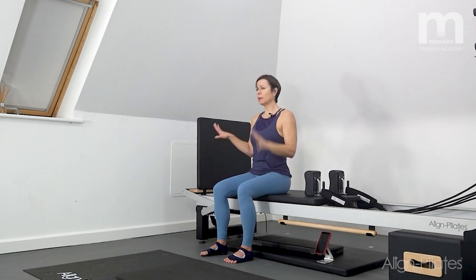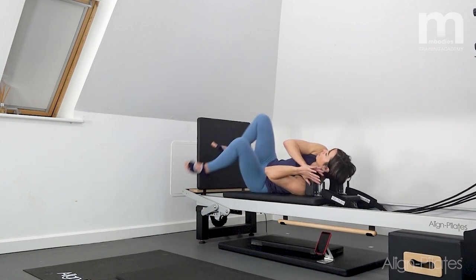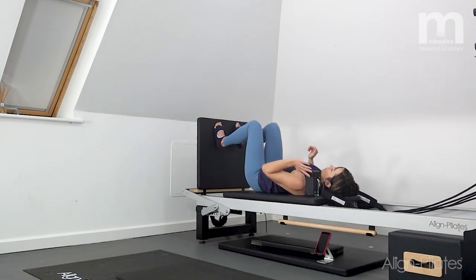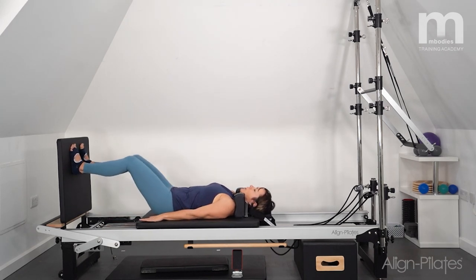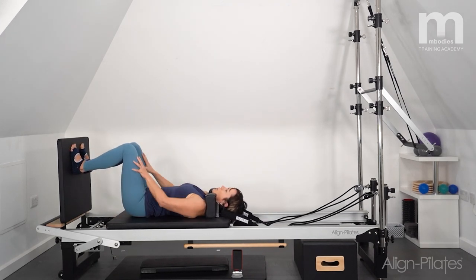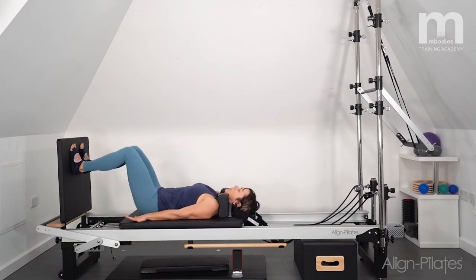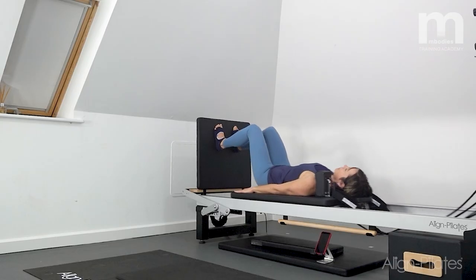Now we're going to come down and get going with a little bit of footwork using the jump board. I'm pivoting around, lying down on my back, feet just onto the foot bar. I'm going to take a moment, feel the thighs dropping into the sockets of the hips, and check into my neutral pelvis — I often have an imaginary blueberry in the small of my back. I'll keep hold of that blueberry and make sure I don't squash it as I push the carriage up and down, feeling the quads working.